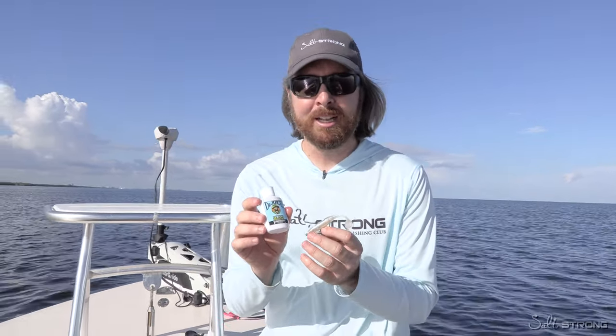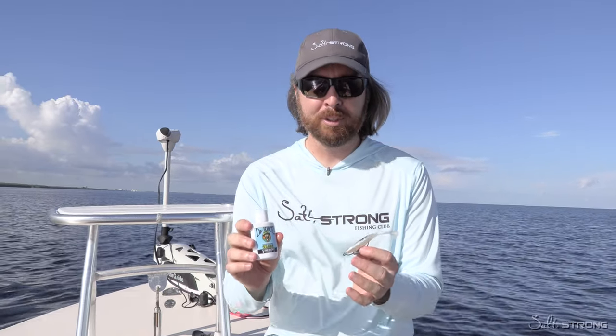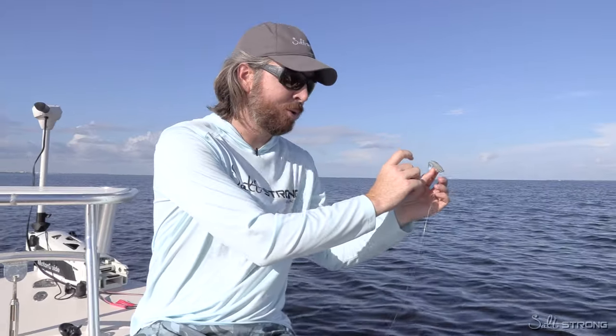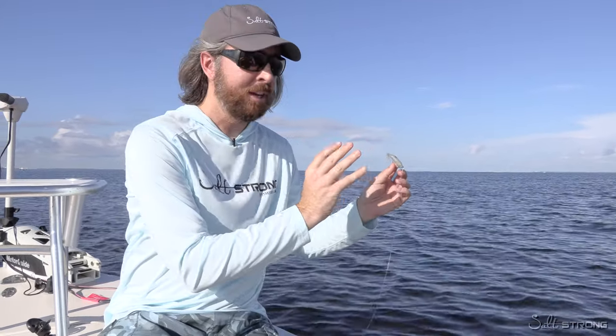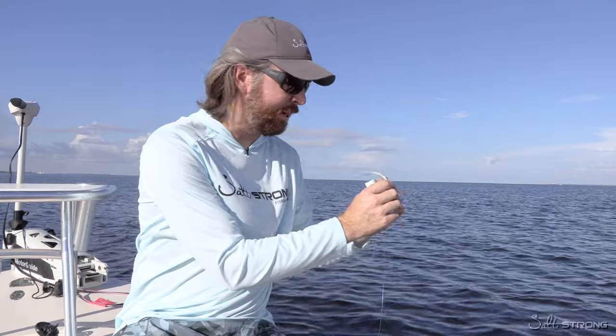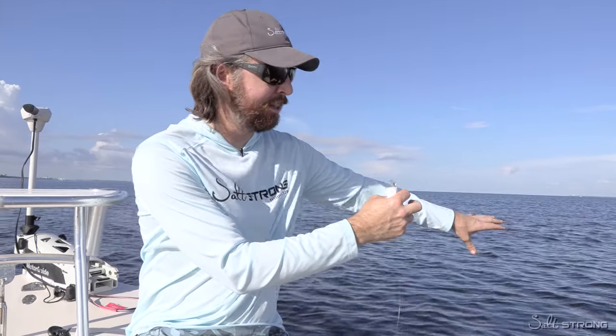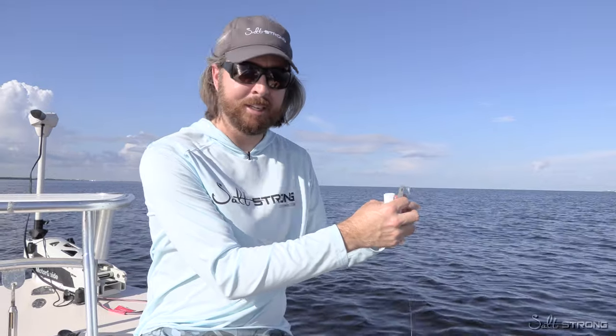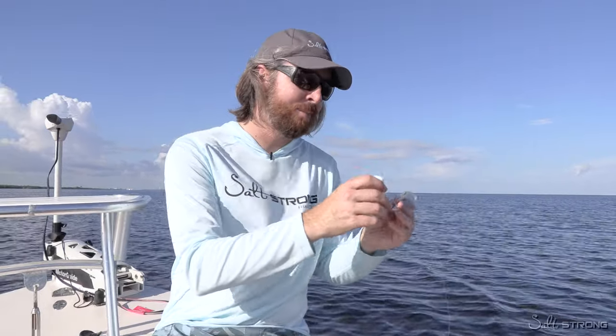To minimize the odds of it getting anywhere, here are a couple tips. Number one: especially if you have the spray, do it over the side of the boat on the downward side. That way whatever spray is missed goes off into the water. It's not bad for the water — the only downside is it'll stick to stuff on the boat, so do it over the side.